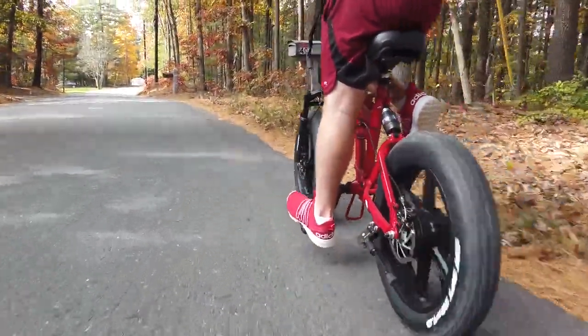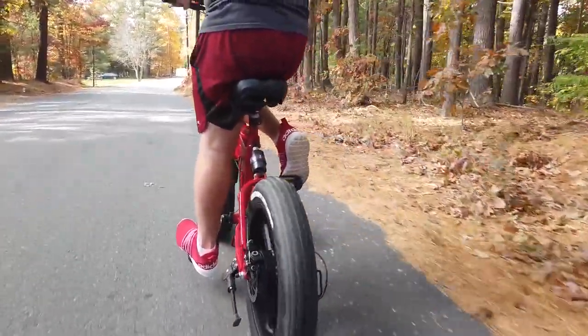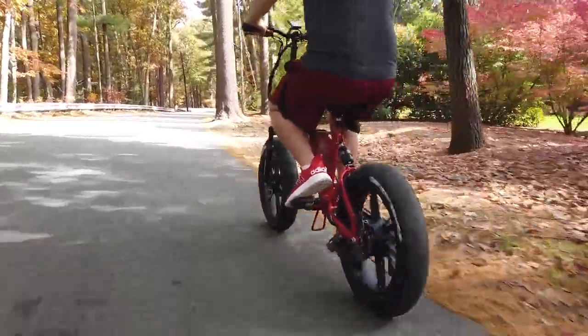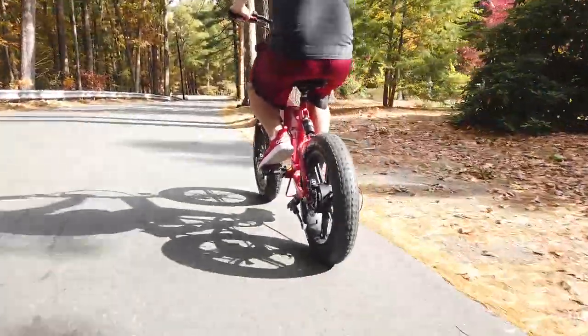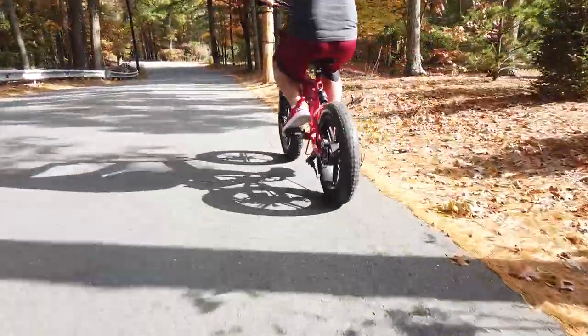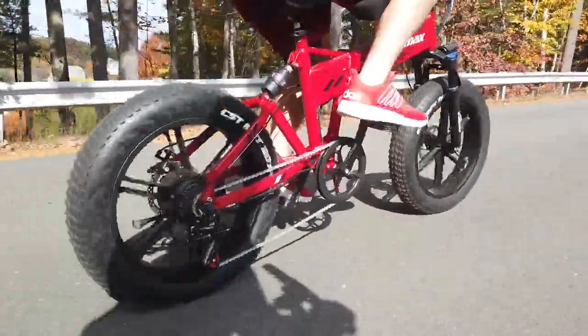One of the first things that came to our attention was how tall the bike is. Even with the seat and handlebars as low as they will go, you still end up reaching up to the handlebars a bit and feel very high off the ground. This wasn't the end of the world and in no way made the bike unrideable — it was just a bit surprising and took a bit of getting used to.